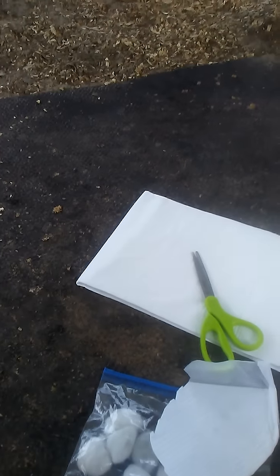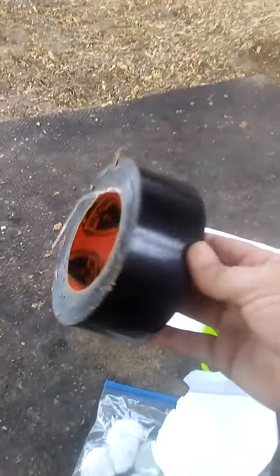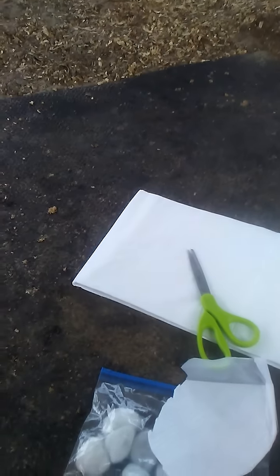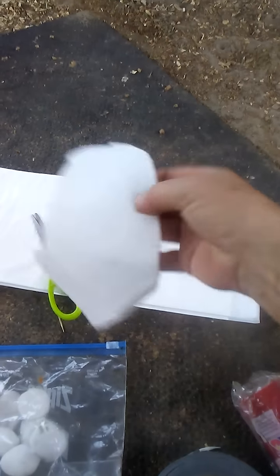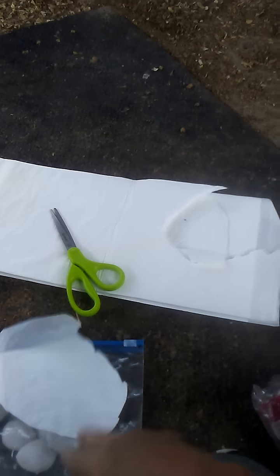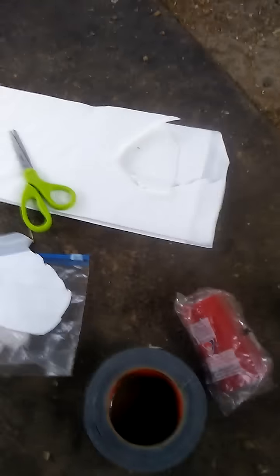And then after that, to make sure — because it's going to be raining here, we have Hurricane Michael coming — duct tape is my best friend. So we're going to try to make it waterproof on those puppy pads. It's waterproof on one side and soft on the other. So this is going to be my little tactic and that's what I'm going to do.